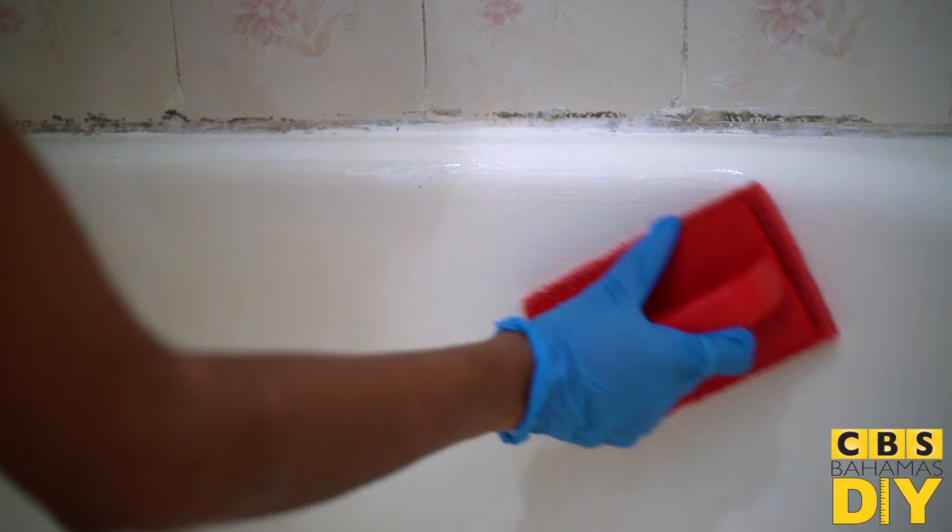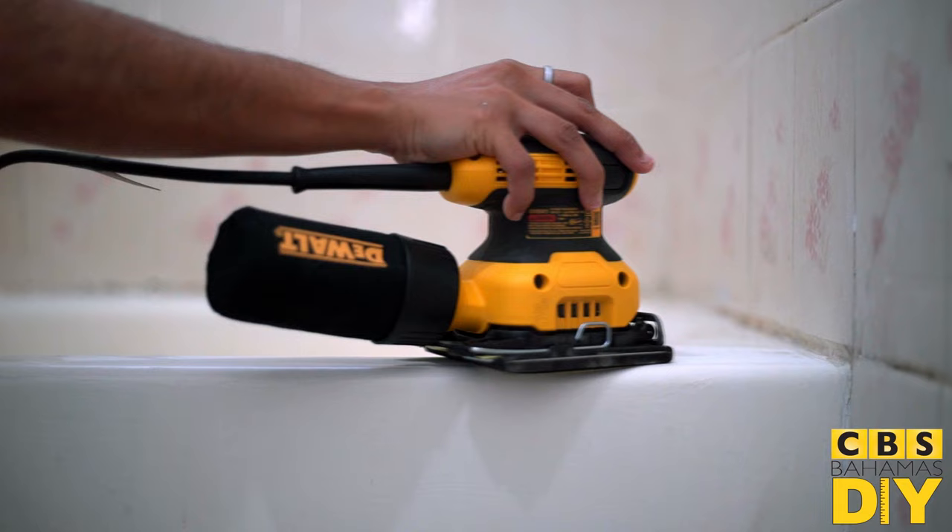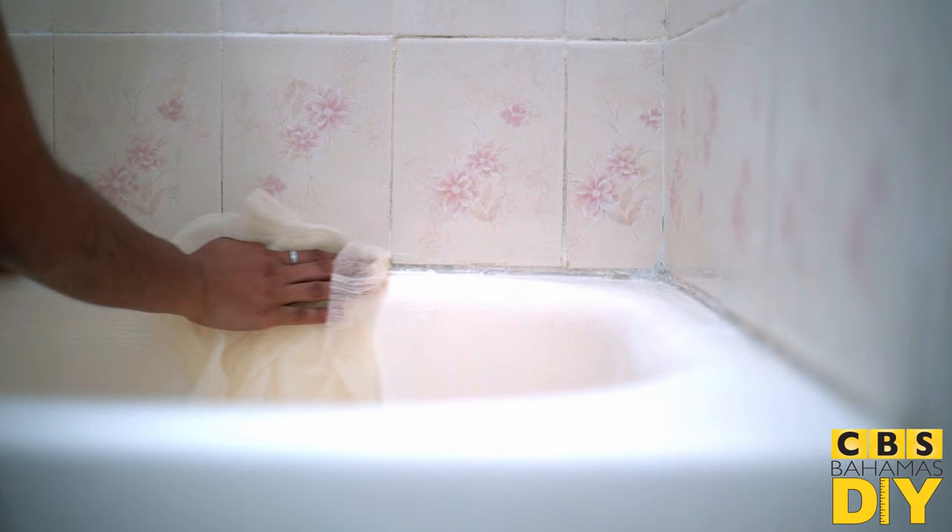Next, sand the surface with 400 to 600 grit sandpaper. Rinse thoroughly to remove any residue. Allow the surface to dry completely, then wipe down with a tack cloth to remove any dust.